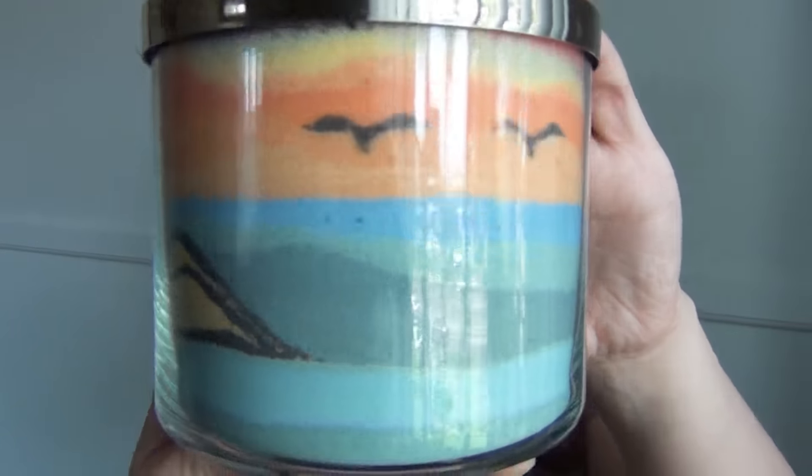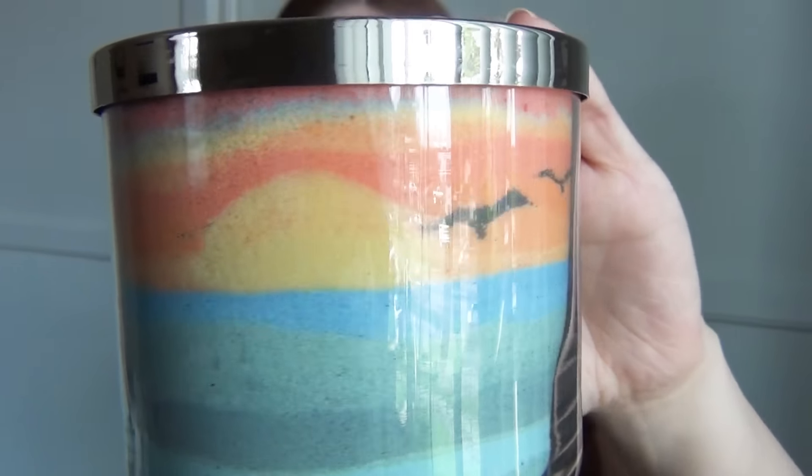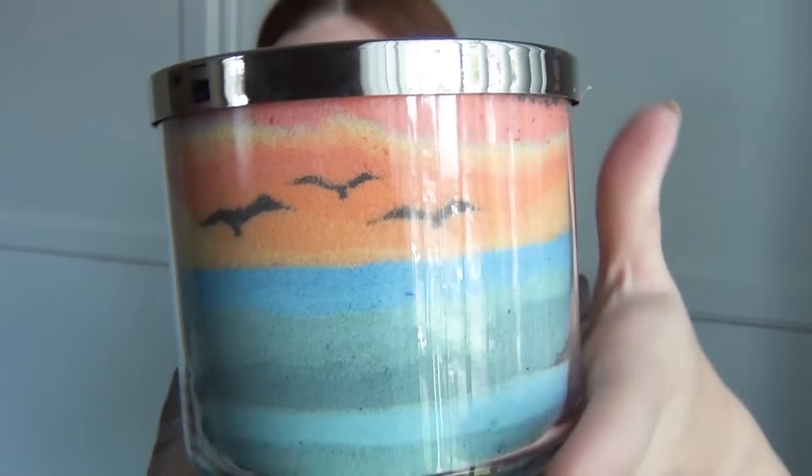Hi, I'm Kat and in this tutorial I'll show you how to make these sand art jars. I love this project because it gave me an opportunity to recycle some of these old candle jars that I had laying around, and the rest of the supplies are really easy to find and you probably already have them in your house.